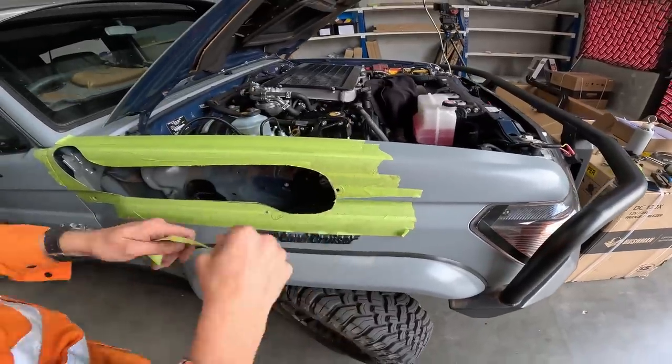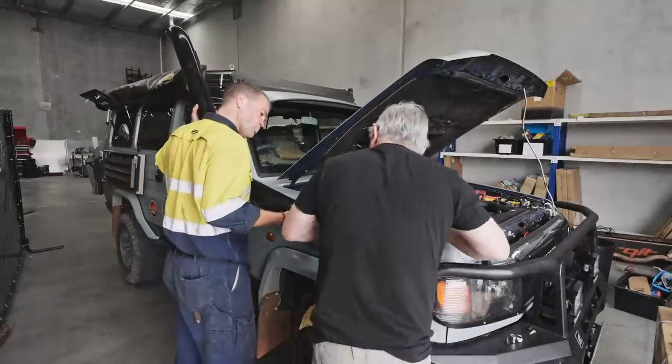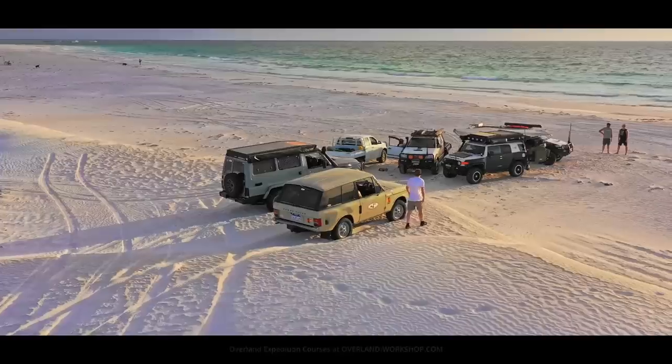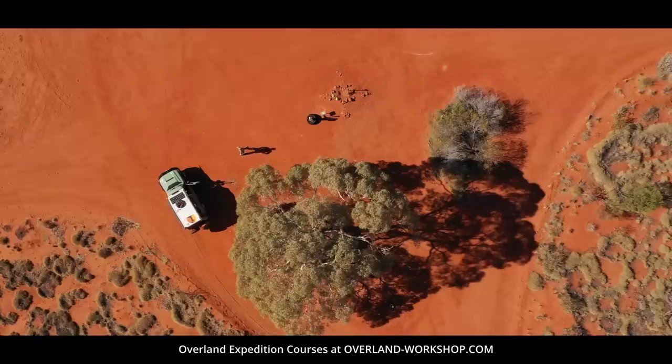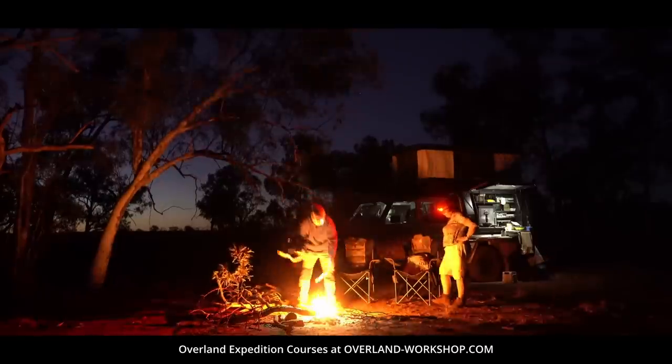Welcome to part two of phase two of my troop carrier's performance improvement package. Established in 1996, 4x4 Overland is the world's first global overland expedition channel.